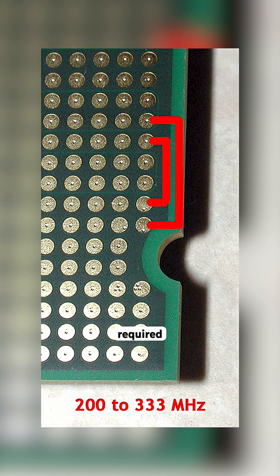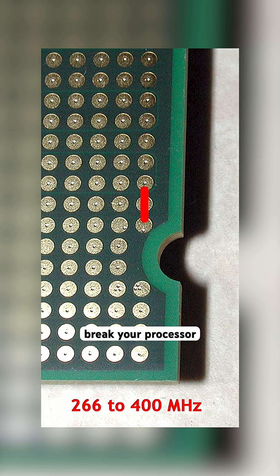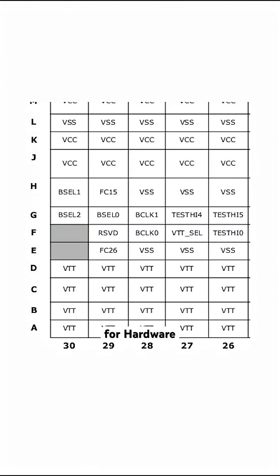The drawback is that this technique required precision — one wrong move and you'd brick your processor. But when it did work, it was like finding a cheat code for hardware back then.